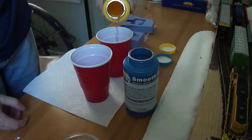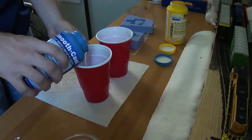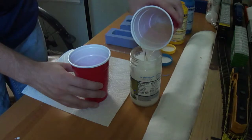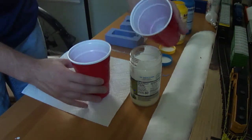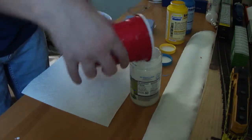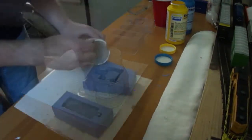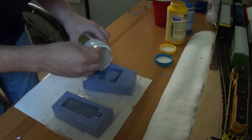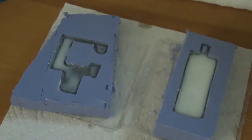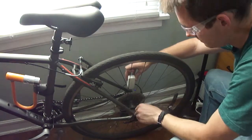The parts were cast from SmoothCast 300A and 300B. Equal parts of compound A and B were mixed together for roughly 45 seconds before being poured into the silicone molds. The test molds revealed that the solidification process takes away some of the volume of the mixture, so be sure to fill the mold to the brim. The parts solidified within three minutes of pouring, but were left in the mold to cool for 20 minutes.